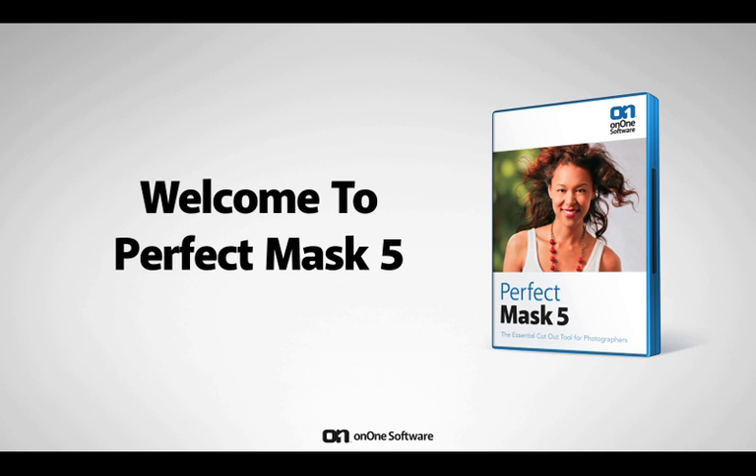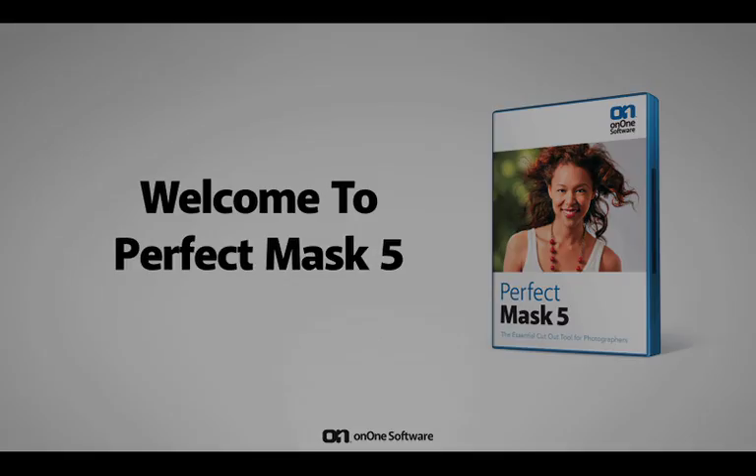Perfect Mask is the next generation of Mask Pro, the leading software for background replacement. Perfect Mask takes the core strengths of Mask Pro to another level by automating many common masking tasks with incredible accuracy.